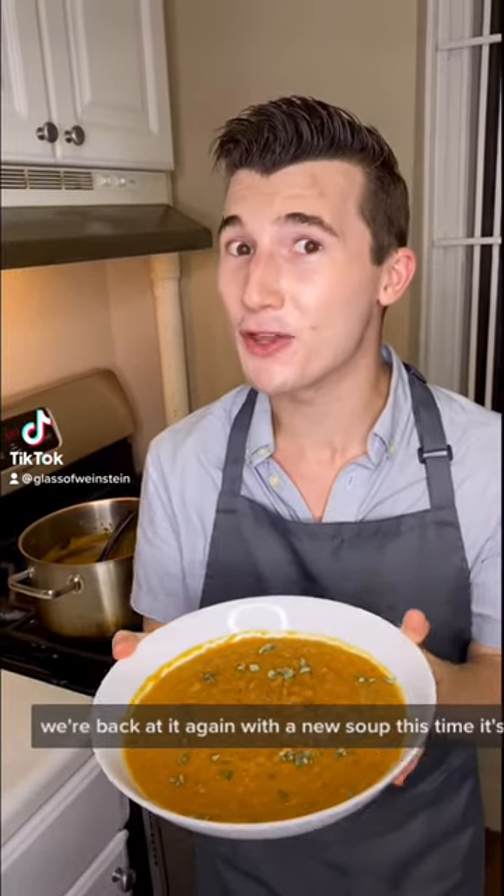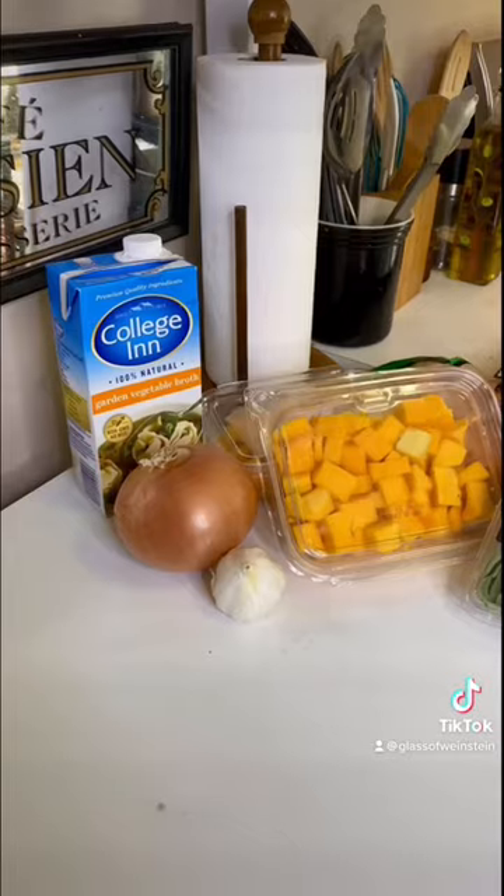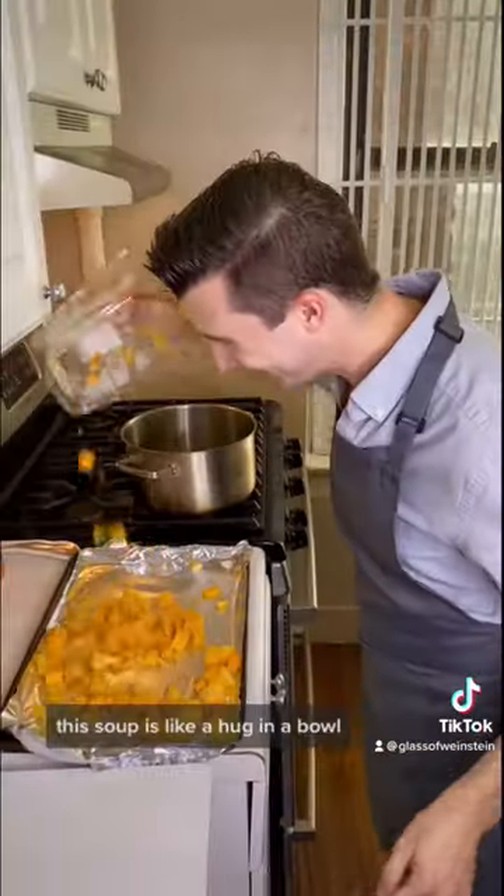Hello my friends, we're back at it again with a new soup. This time it's butternut squash. Grab a glass of icing and let's get cooking. This soup is like a hug in a bowl.